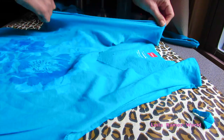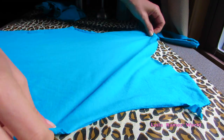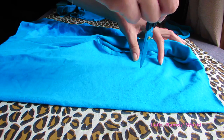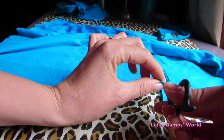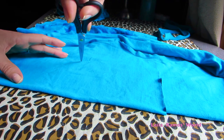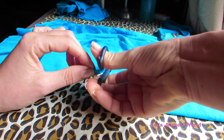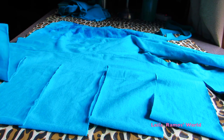We are going to turn this t-shirt to the back and fold it in half. Then we are going to make cuts for the ball effect — we're going to make very wide strips on the back. Once you are done cutting these strips, this is how it should look.